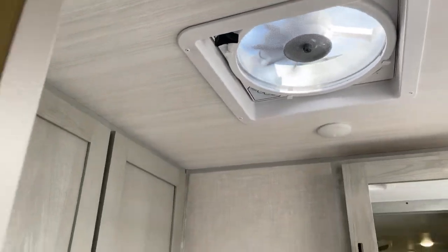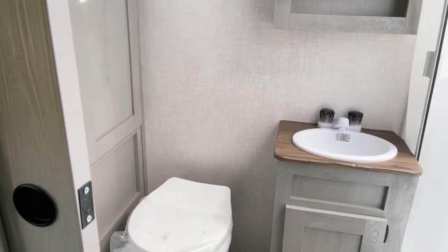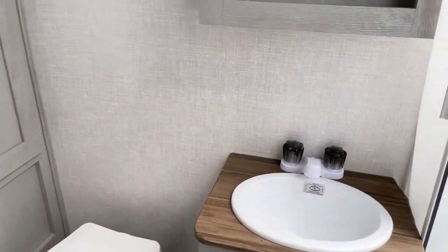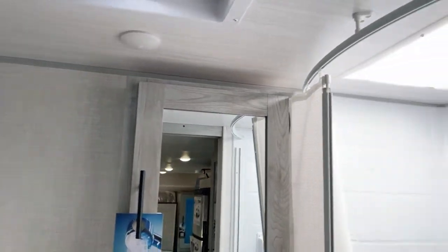12-volt, of course, and it's doing a great job on a relatively warm afternoon here of making quite a terrific breeze through the unit. Foot-flush marine-grade stool over to here. Here's your lavatory, that would be your medicine cabinet, and the shower surround with the skylight above — the surround that goes all the way up.